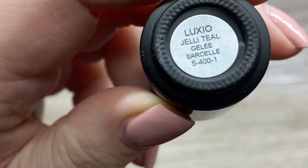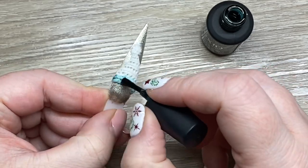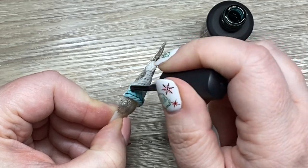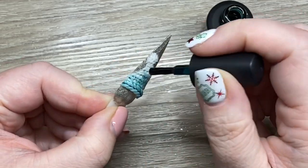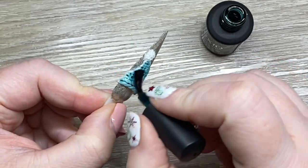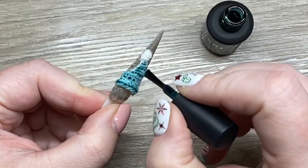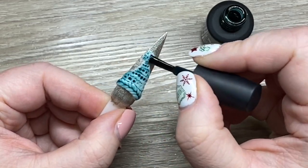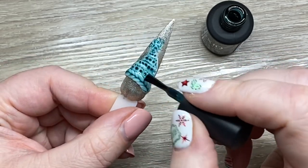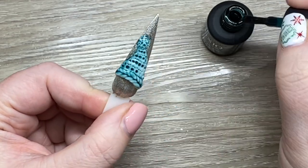Then I go in with my Luxio Jelly Teal. What I'm doing is just brushing it across — you can really almost do like a dry brush, or you can do more of what I did here and just really ram it on there. I do like the glass gels for stuff like this because it really does give it a lot of texture and dimension. This is an easy way you can create color with your 3D gels. I have a lot of colors but I definitely don't have a teal this color, so this is a way to use white and get a lot of different other colors from it.